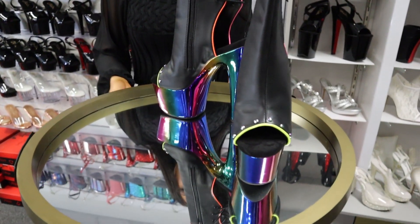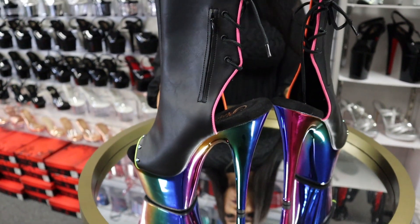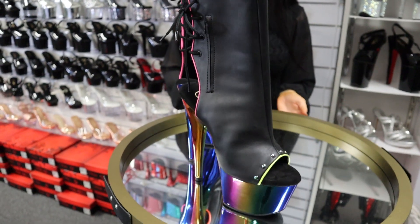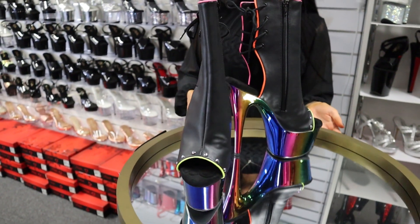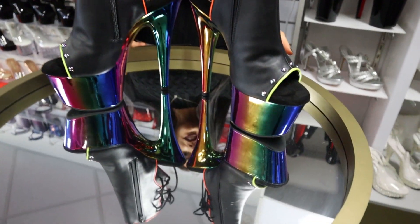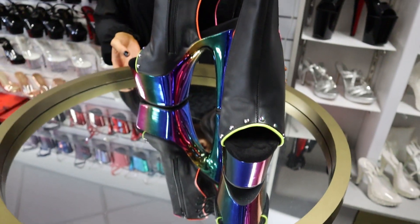Hi guys, so here we have the gorgeous Adore 1018s in the rainbow chrome, 7 inch heel. I'll be trying them on for you now and we'll put the link in the description if you'd like to purchase. I'm about to go do some walking in these, I'll see you soon.